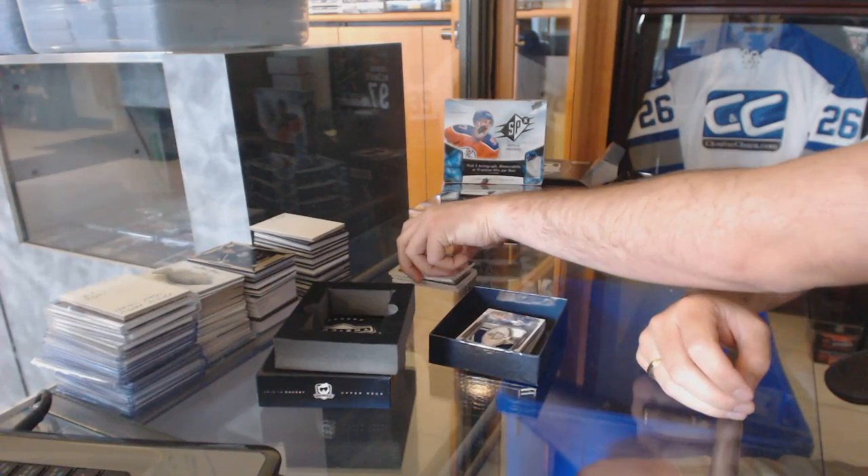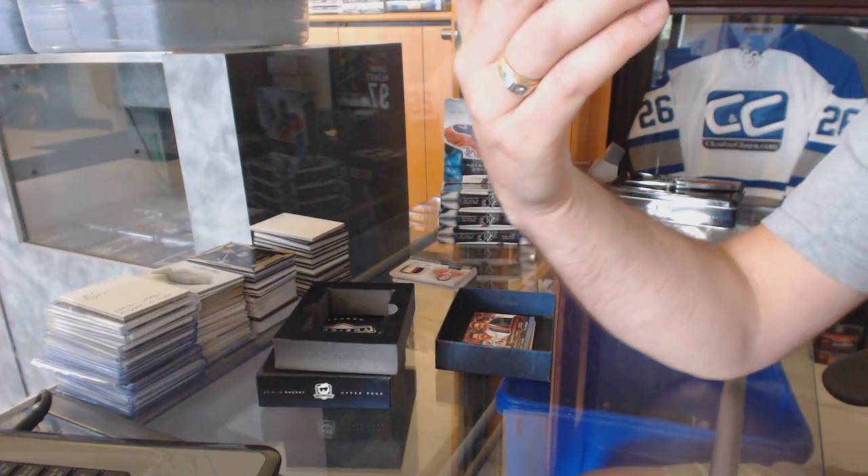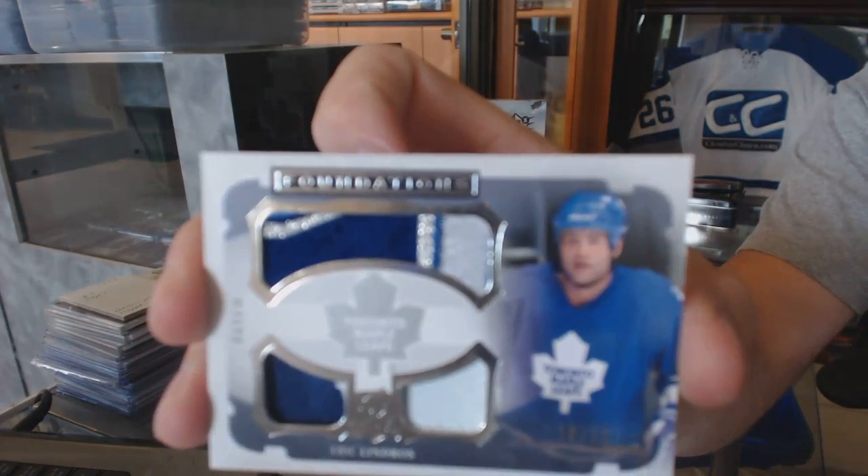Next up, we've got Cup Foundations, 10 of 10 for the Toronto Maple Leafs, Eric Lindros.